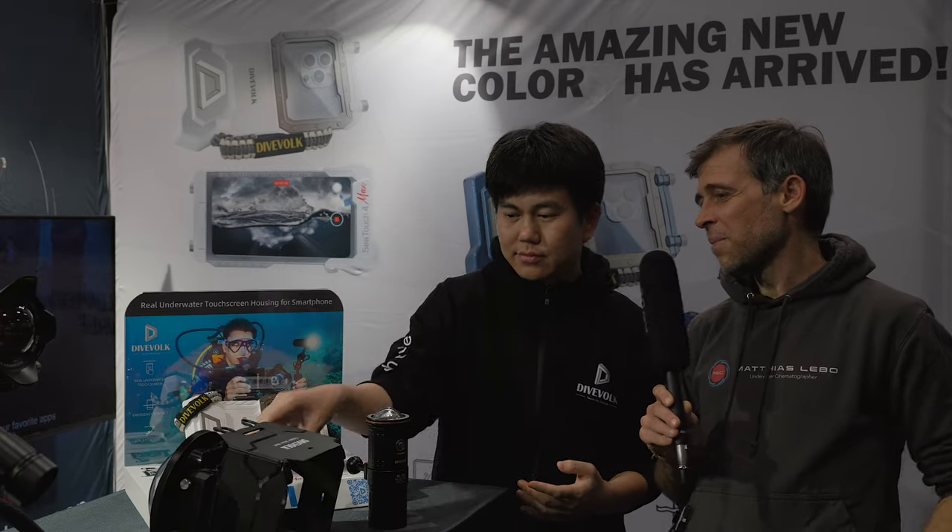When the new colored housings were announced a few weeks ago, some viewers were asking when a pink color would come. Luis confirmed that the pink color has been requested by a lot of divers, and it's a very popular color. It would very possibly be launching not too far from now.